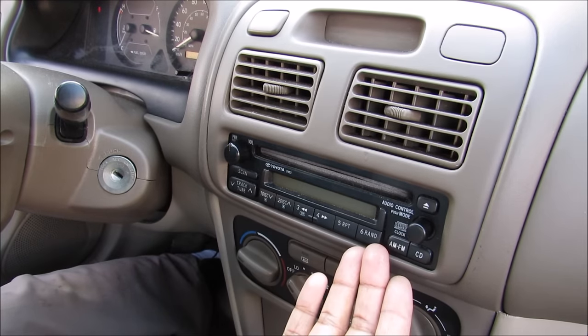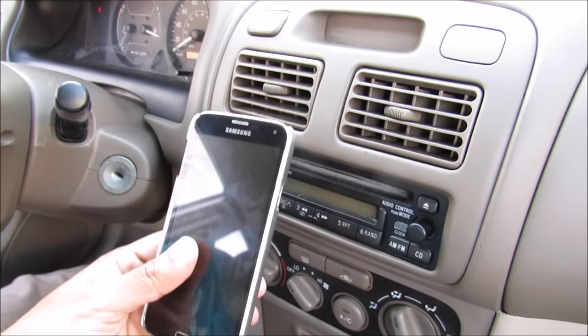Here's how to install an auxiliary port on your single CD Toyota stereo so you can hook up your phone and listen to music.